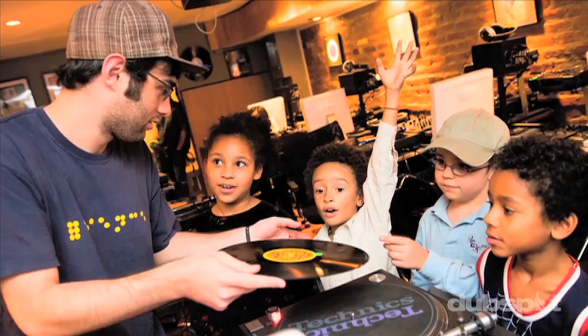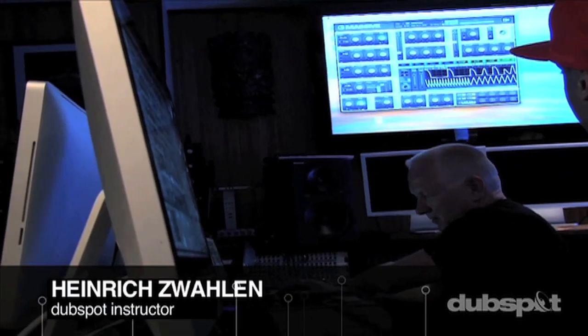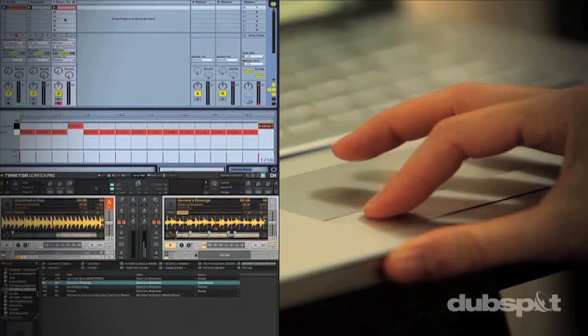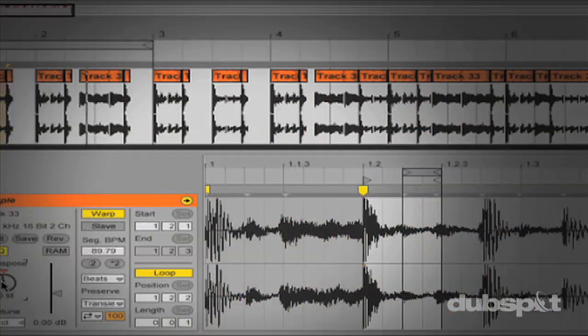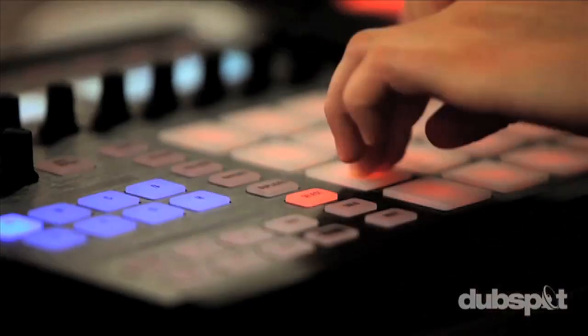For students of all ages, all levels, and all styles of music, DubSpot is here to help you achieve your goals. With course offerings both online wherever you are and at our school in the heart of New York City, we are ready to guide you through the next phase of your musical transformation.